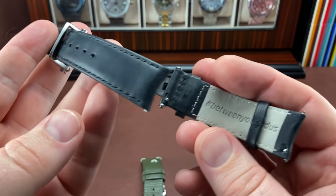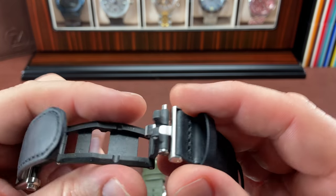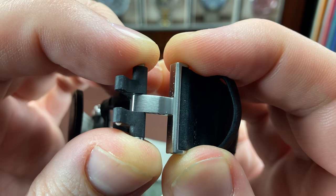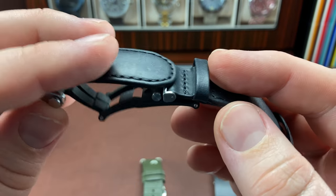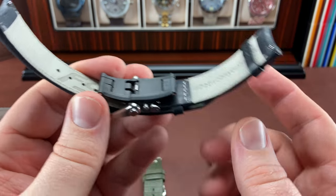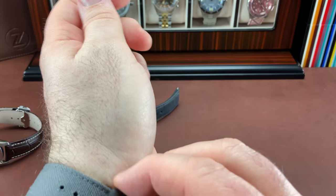This is my FormX Essence Chronometer — the original OG, not the newer smaller one. It's really cool because it has on-the-fly micro-adjust. You push this button down and the clasp moves, giving you on-the-fly adjustments when your wrist swells or goes down. I've had no problems with it, and in fact I've been wearing it on the bracelet but I'm getting ready to put it back on this strap because it was so comfortable.